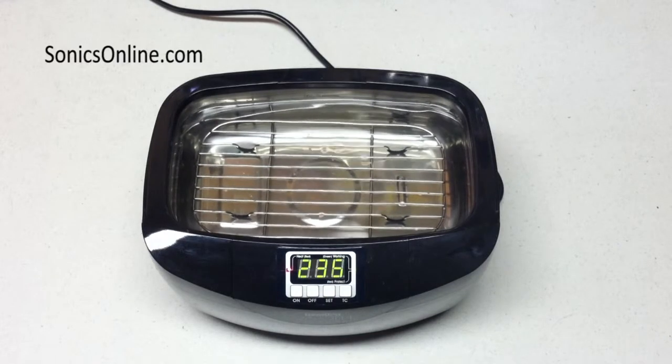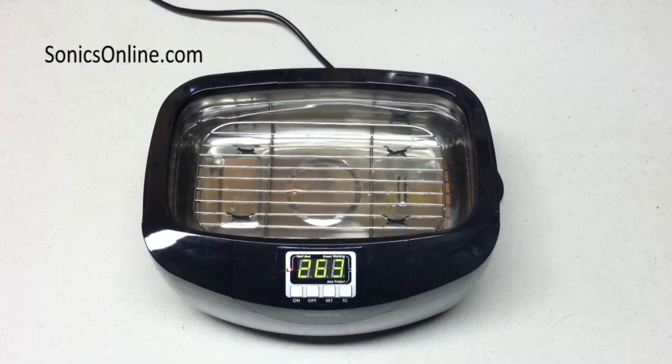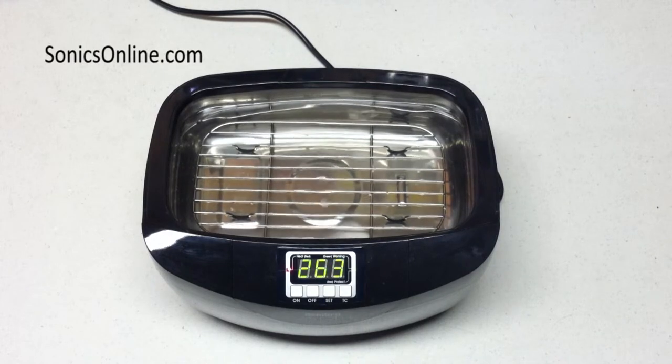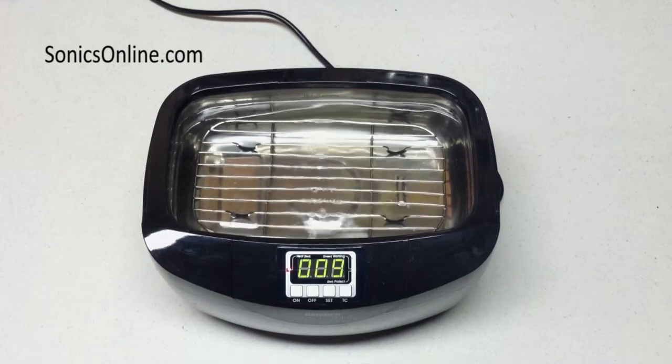Let's take a look at the difference in this Gemoro 2.6. Here we are with fresh solution — notice the bubbles and the lack of surface action. Now let's take a look after 3 minutes of degassing. What a difference. Remember to do this every time you put fresh solution in your tank.